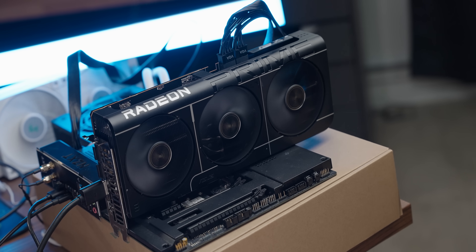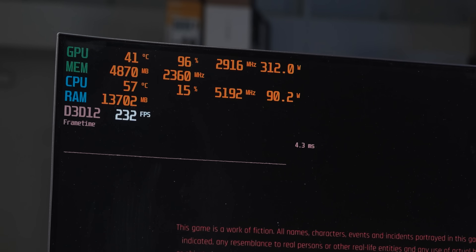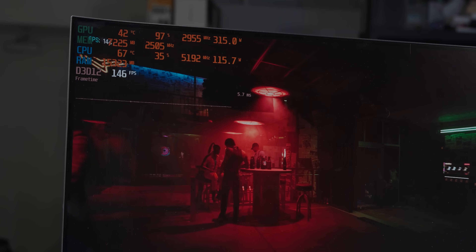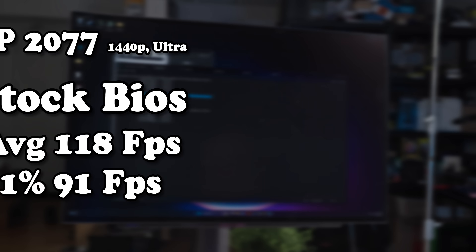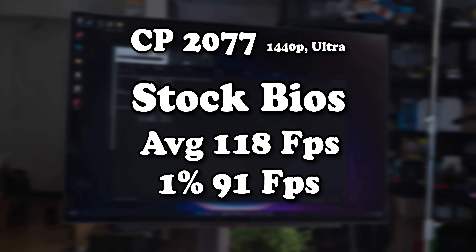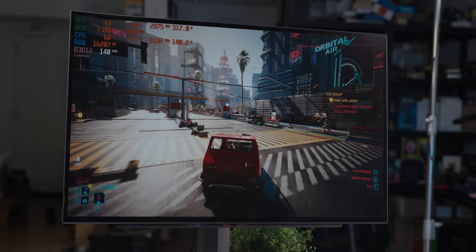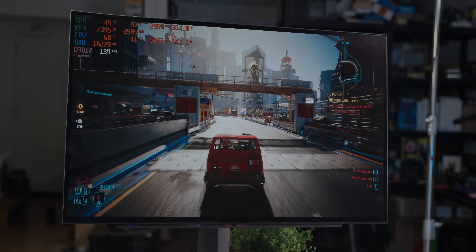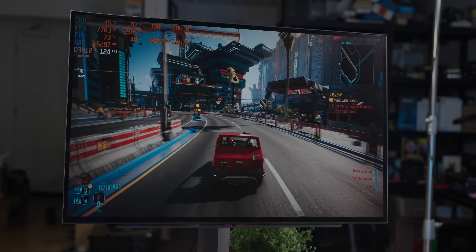I moved the card back to the original test system, and the performance gains were impressive: 320 watts, and the frame rate jumped from an average of 118 to an average of 148 fps with the XT BIOS. That's 140 frames per second with well over 300 watts being utilized.